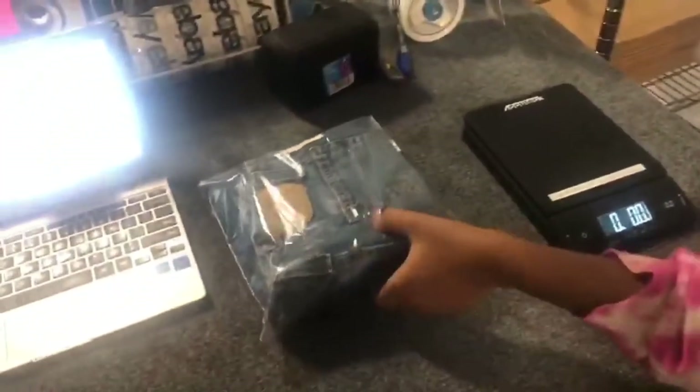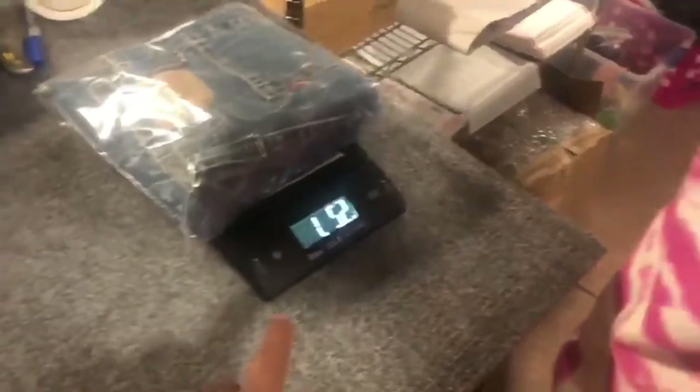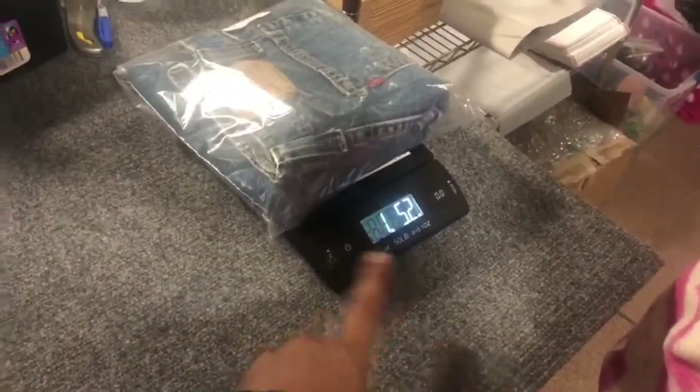First step, let's weigh them and put them on the scale. These jeans weigh 1.52 ounces. Since it's over a pound, we know it needs to go priority.